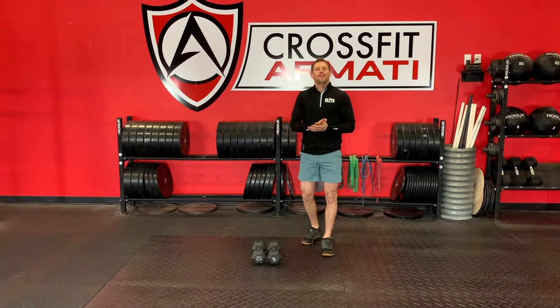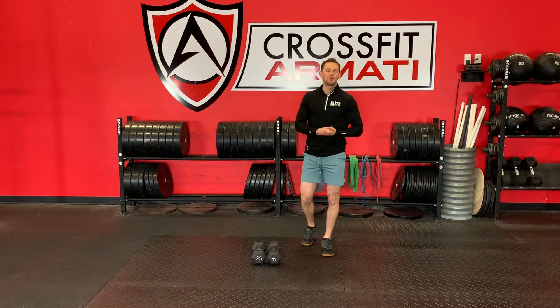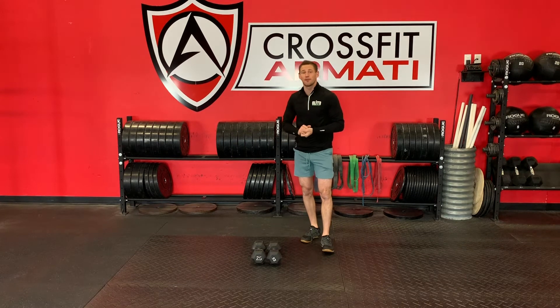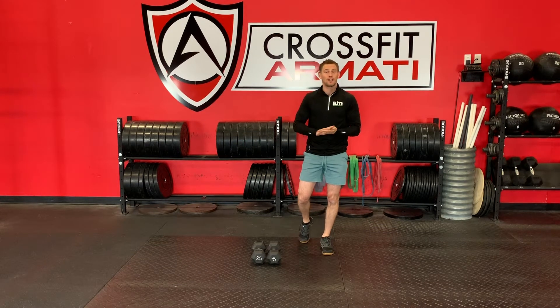Hey, Armani Tribe. It is Thursday, and that means it is time for our second push-pull workout of the day, Armani Go style. To be done at home, all you'll need is a set of dumbbells if you've got it, or some other weighted object.